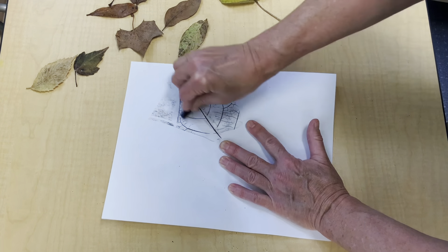Pick any color you want to create a resist on your leaf. A resist is something that repels moisture, like the wax in this crayon. There's really no rule about what color to use or where to color — just do what you want. I decided to use traditional fall colors, but you can use any color, even pink or teal.